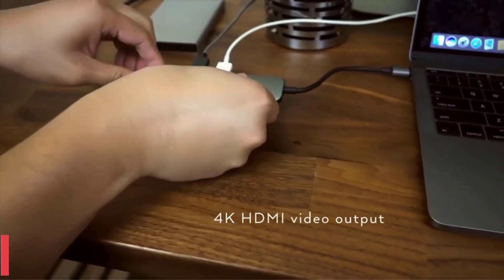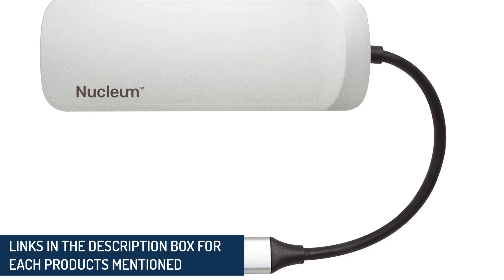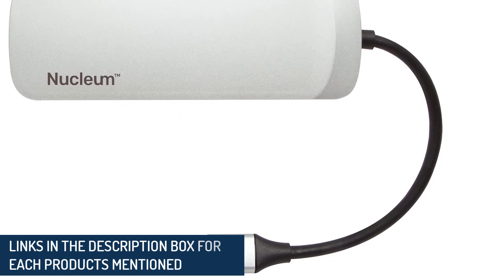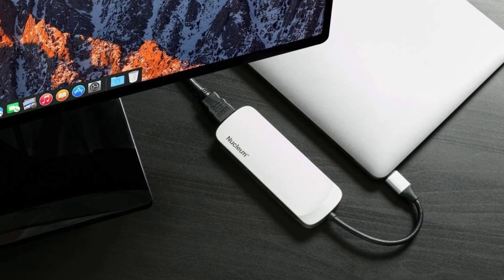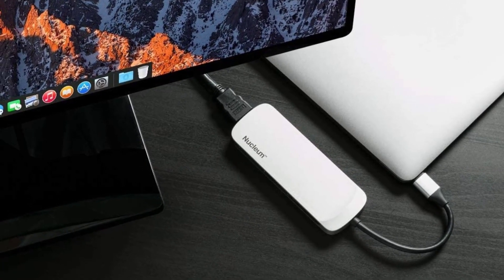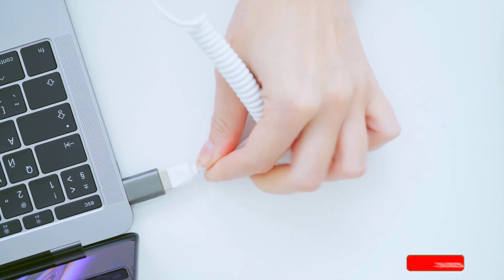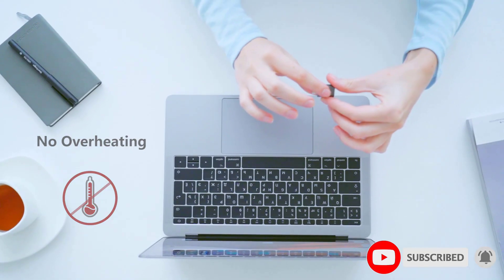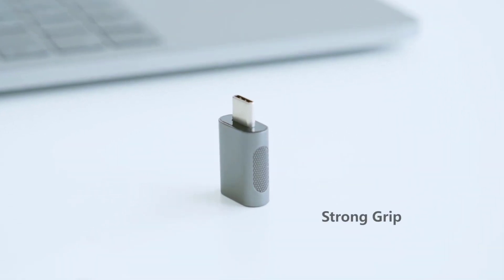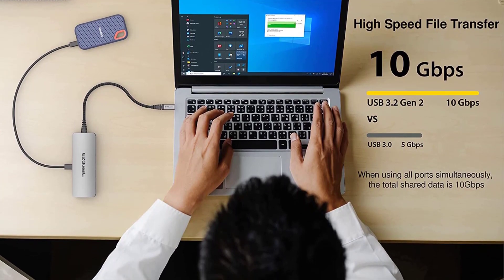In the old days, laptops used to have lots of connectors and ports dotted along their sides, but recently, makers have slimmed down their devices even more and left no room for things like an HDMI output or Ethernet socket. More and more laptops, including Apple MacBooks and Dell's XPS line, and tablets such as Apple's iPad Pro, use the latest USB-C connection standard or its faster Thunderbolt 3 or 4 and USB 4 siblings, because it's small and versatile. The port can be used for a variety of things including connecting peripherals, displays, and charging.